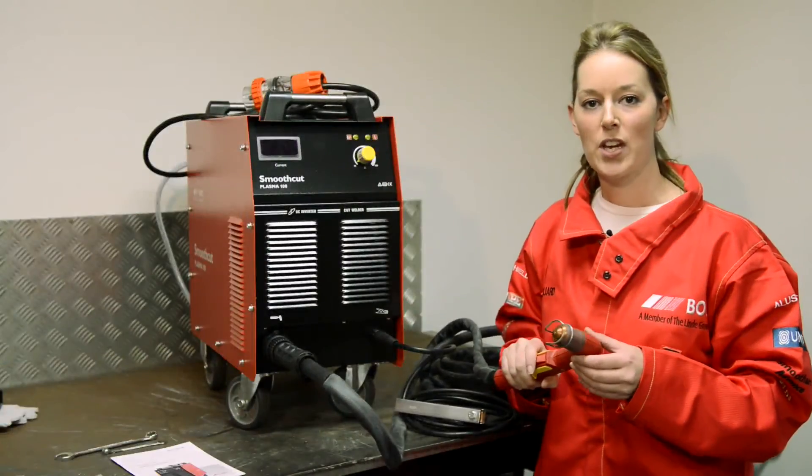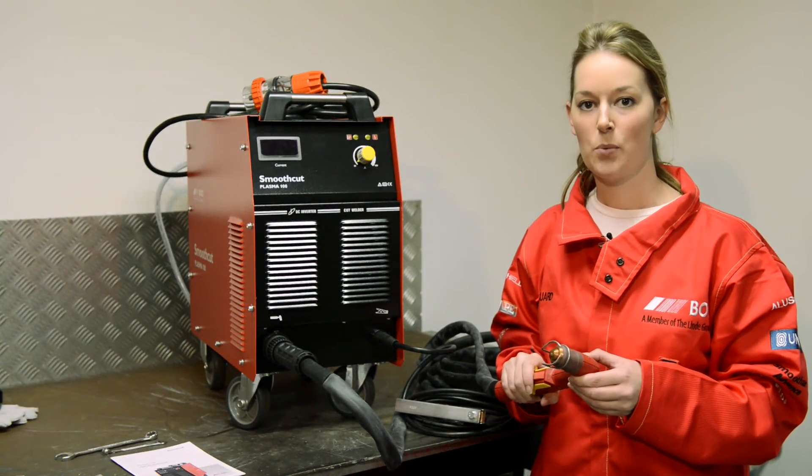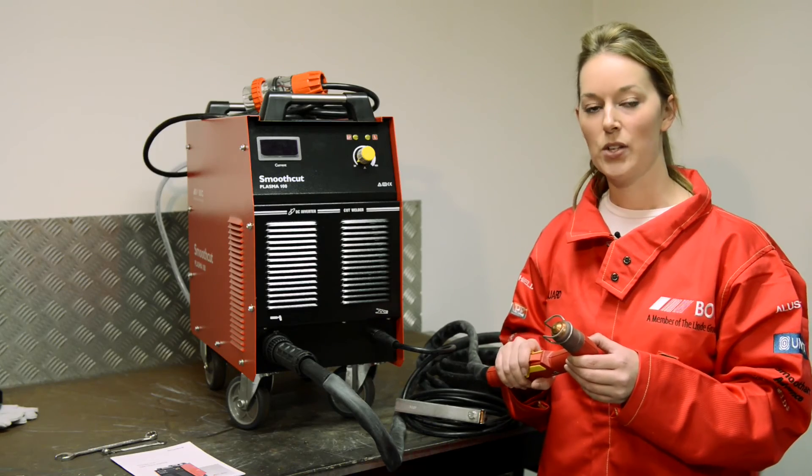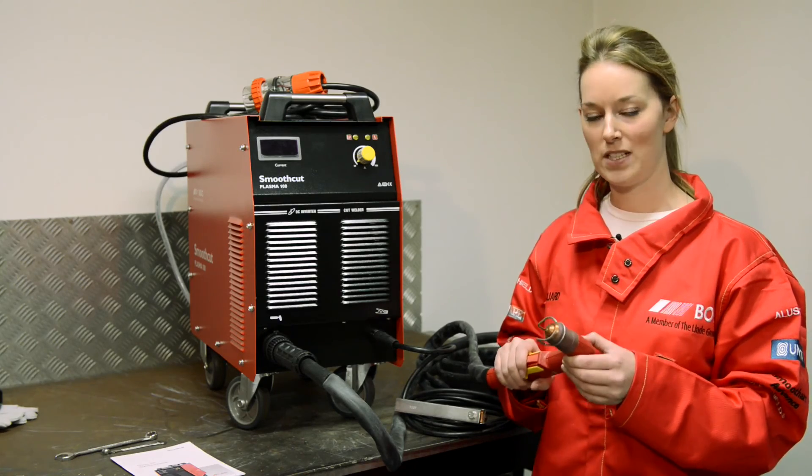This torch has a high frequency start, which means that you do not need contact in order to start cutting. Once you pull the trigger, you will see a pilot light, and you're ready to go.